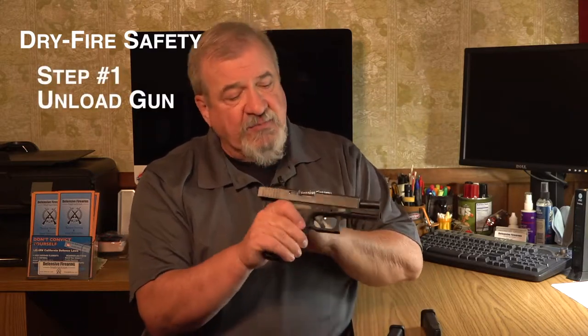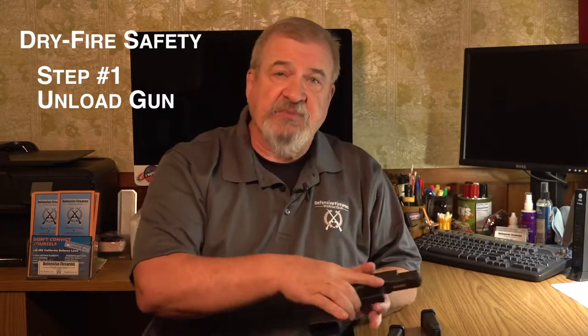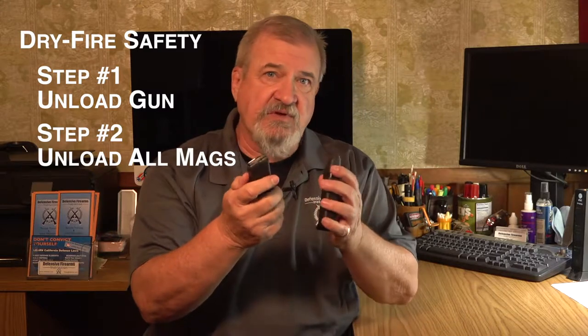Step one: unload your firearm and inspect it for an empty chamber. Step two: unload any magazines that you may be using for your practice. If you have magazines that you want to dedicate for dry fire only, there's nothing wrong with that, but it's not critical.